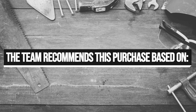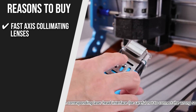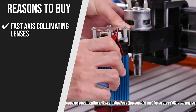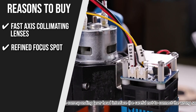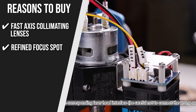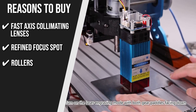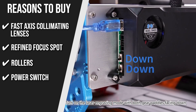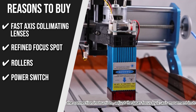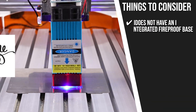The team recommends this purchase based on the following. Fast Axis Collimating Lenses: it uses Fast Axis Collimating Lenses, which allow a laser focus spot of 0.08 x 0.08mm. Refined Focus Spot: this laser module can perform high-resolution engravings. Rollers: it uses rollers that move along the channels of the aluminum profile to support the gantry. Power Switch: there is a power switch on the electronics enclosure to turn the laser on and off. Note that it isn't freestanding and doesn't have an integrated fireproof base.